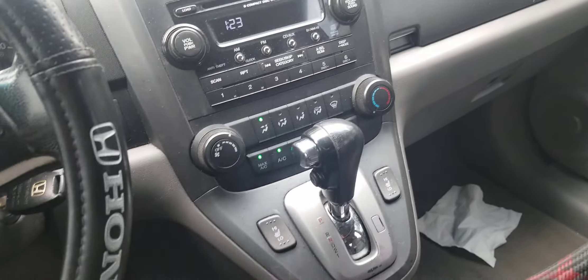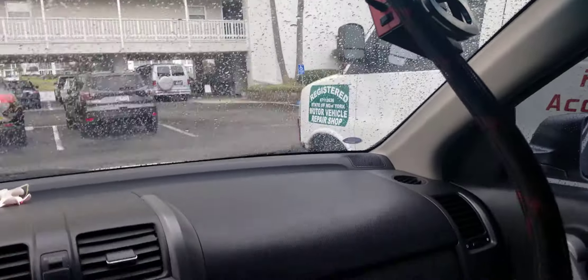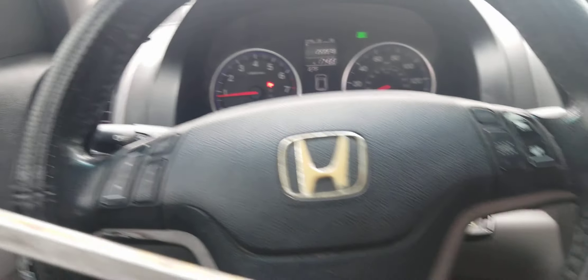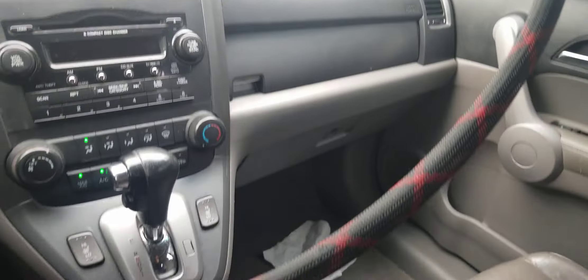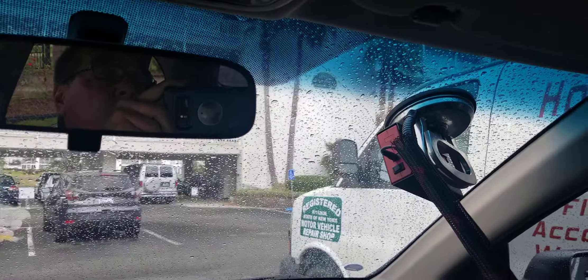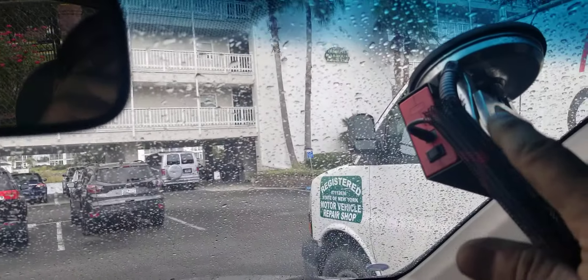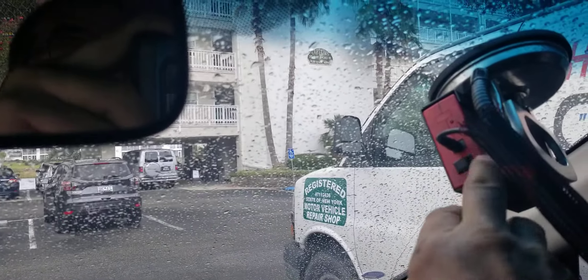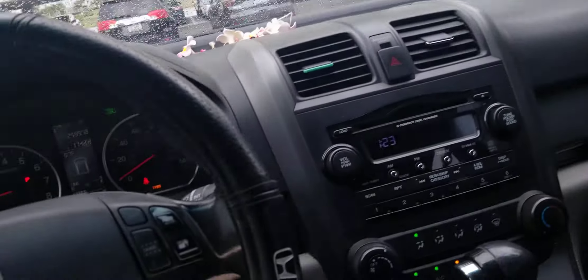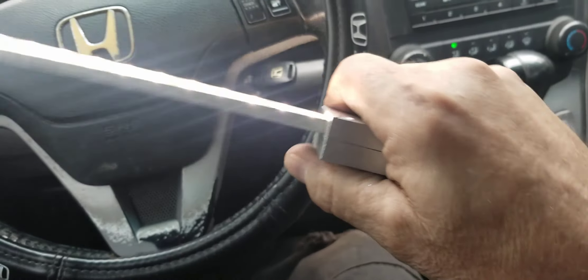Working on a Honda CR-V — the job is already done but I wanted to show you the Goose Grip mechanics work light. I was working on the steering column. The light is attached to the passenger side windshield up top. Here's the 12-inch light stick floating right in front of the steering wheel. When I turn the switch on on the battery, we've got 2800 lumens of work light.